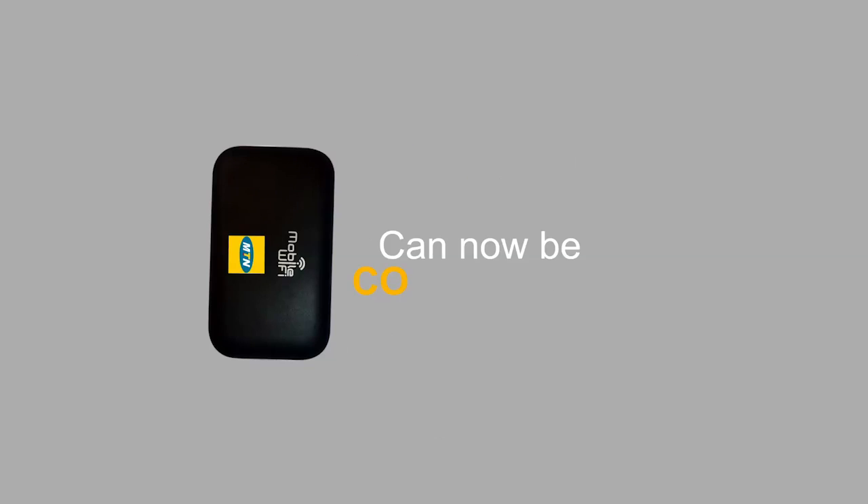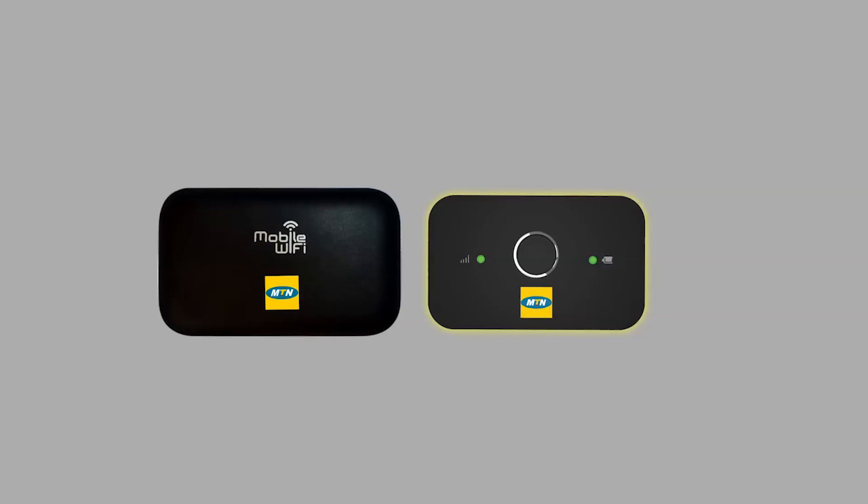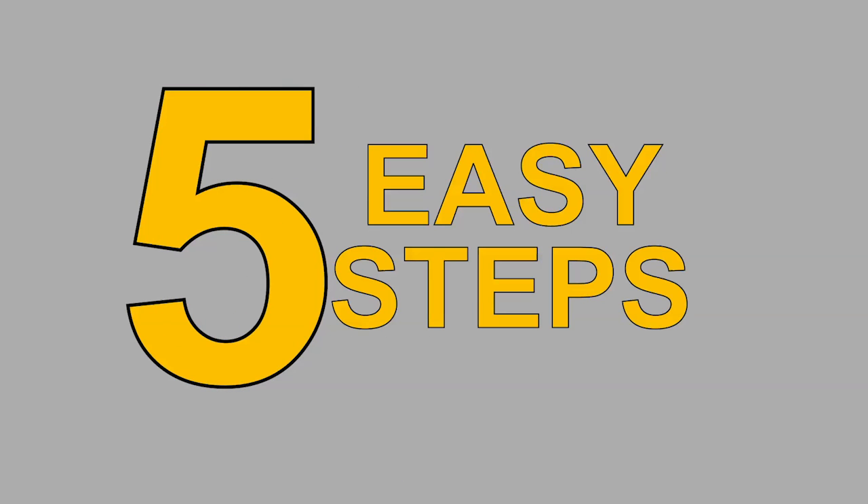Did you know that your MTN MiFi device can now be connected to the MTN 4G LTE network? If you have a 4G LTE enabled device, here are 5 easy steps to connect your device.